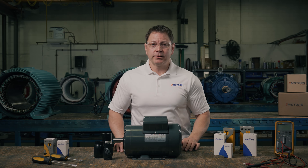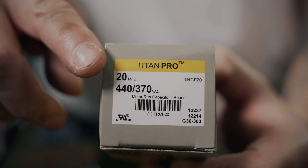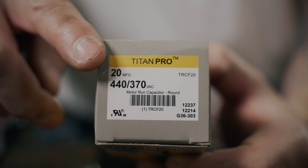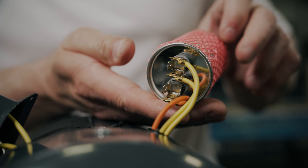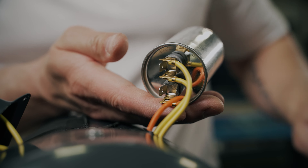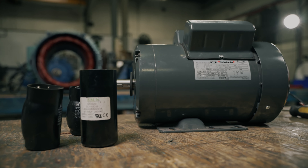Now that you have your replacement capacitor, let's go over the steps to replace it. This process is the same for start and run capacitors. And if you're working on the issue right now, please ensure you have on the proper PPE. Step one: cut power from the circuit. Step two: locate and discharge the capacitor safely. Step three: double check that the new capacitor ratings match the old one. Step four: remove the old capacitor and install the new one — I prefer to do one at a time so I don't need to label the wires. Step five: resume power to the circuit and test the motor. And there you have it — you've successfully replaced your electric motor capacitor.